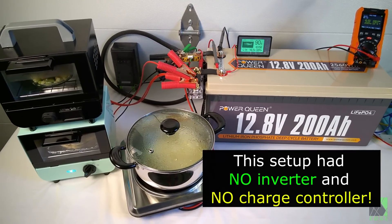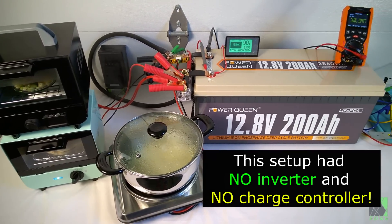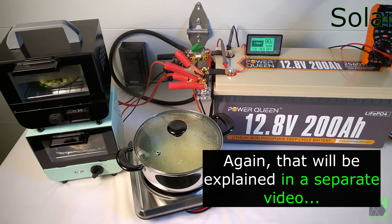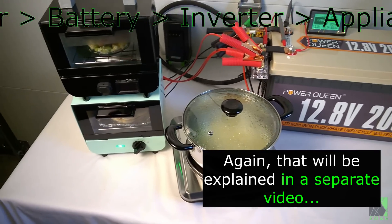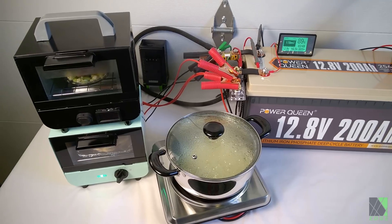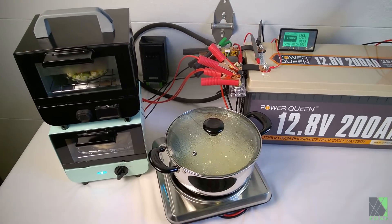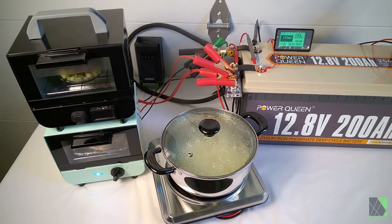Efficiency is a big part of the research work that I do here. Lithium iron phosphate batteries by themselves are pretty efficient, but usually that power gets translated through a charge controller and through an inverter, and every time you translate the power, some of it is wasted. These cooking appliances are far more efficient than their AC counterparts because they're taking the power right out of that battery and putting it straight into the food. There is no translation in between other than the wires themselves, which do get a little bit warm, but that's not a big deal.